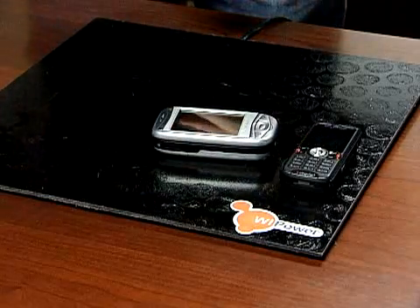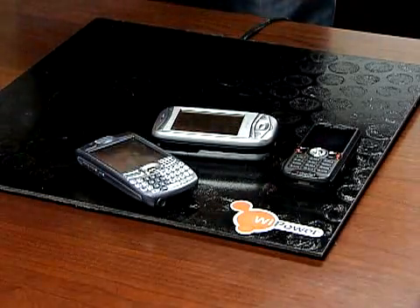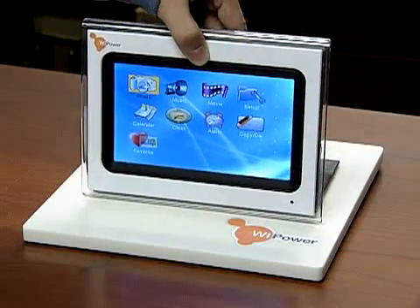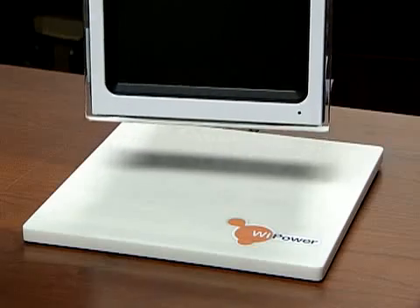Once you lay your laptop or PDA on a desk equipped with a power pack, they'll start charging. The system can also detect how much power a certain device needs and deliver different amounts to each. A power pack can charge a laptop and a cell phone simultaneously.